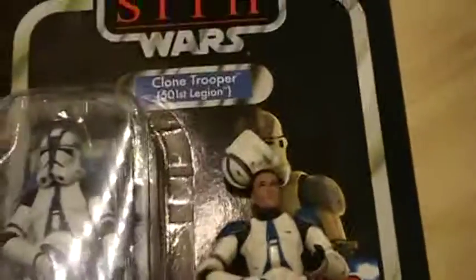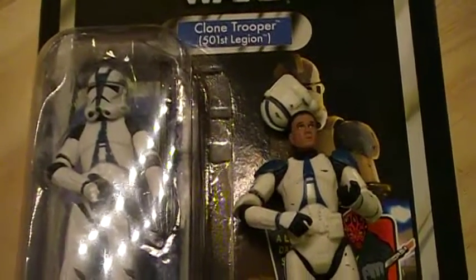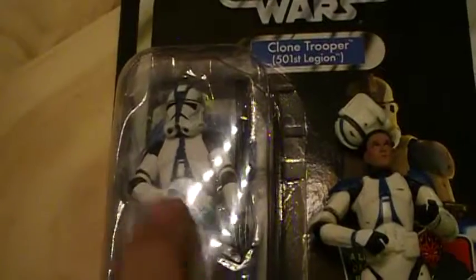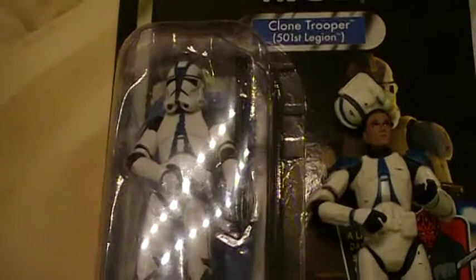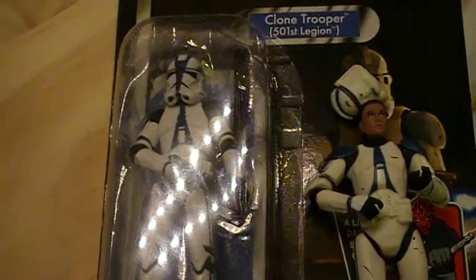And that's it. Thank you for watching. Stay tuned for a future update to this video where I add another minute or so with this action figure out of its packaging. So this was VC-60 and The Closet Jedi signing out. Thank you.